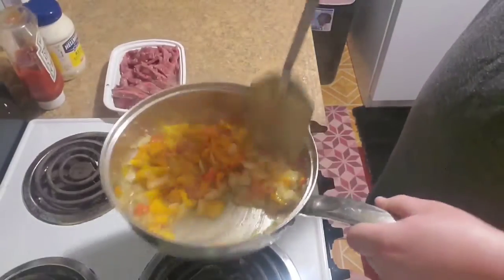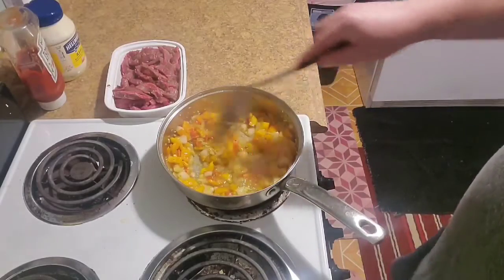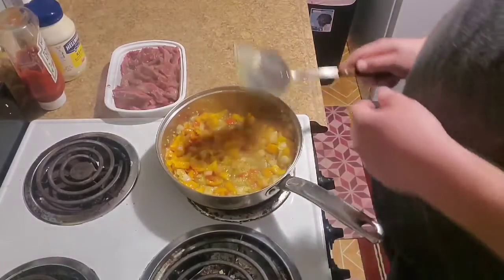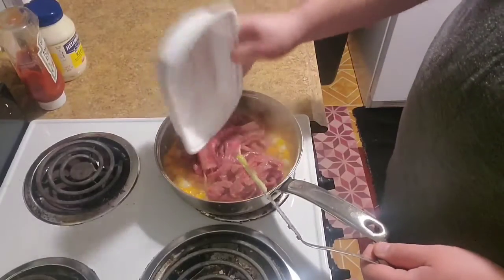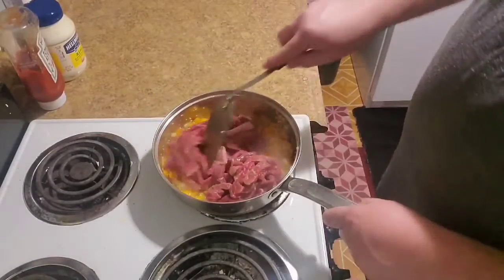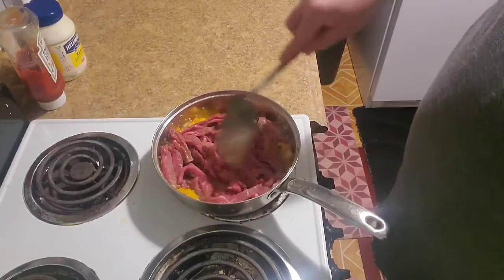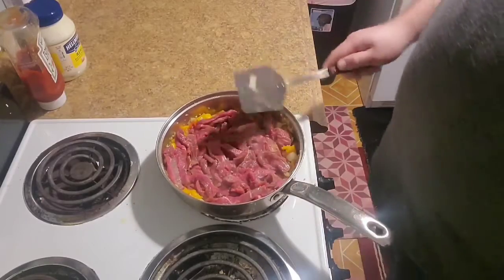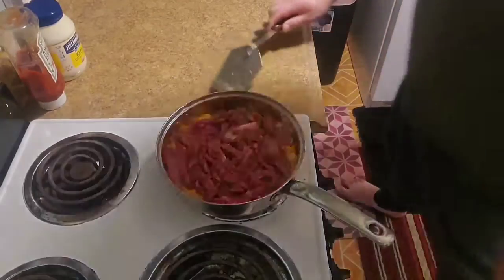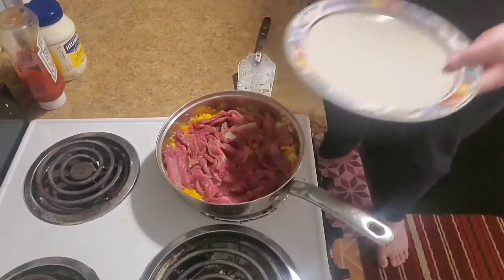Let it cook down. Starting to get a nice caramelly, buttery goodness to it. We're going to want to throw in our steak now — our London broil that we sliced down — and we're just going to spread it out evenly and let it sit right on top of those veggies. Then we're going to cover it.